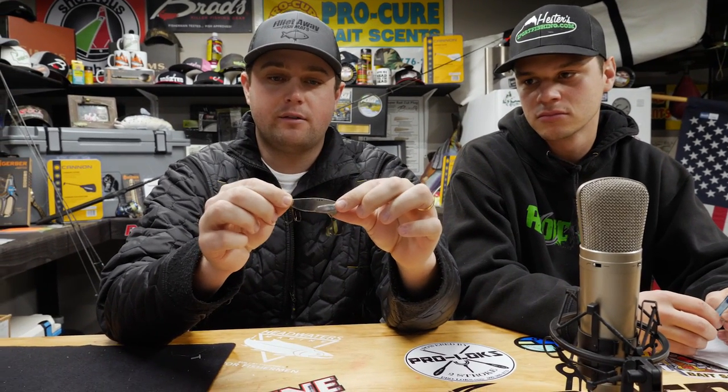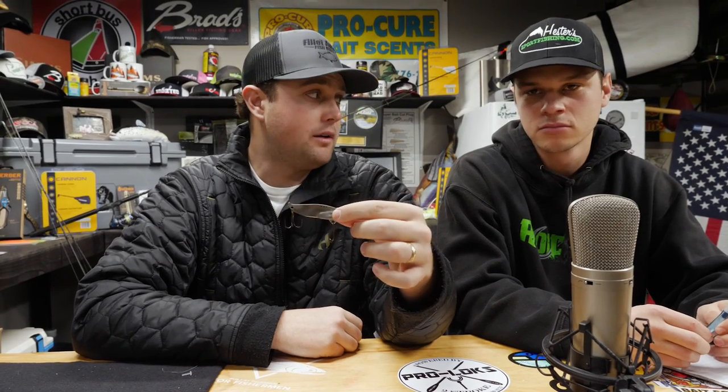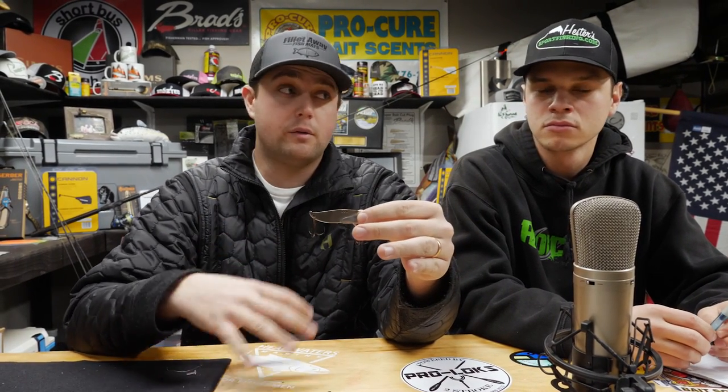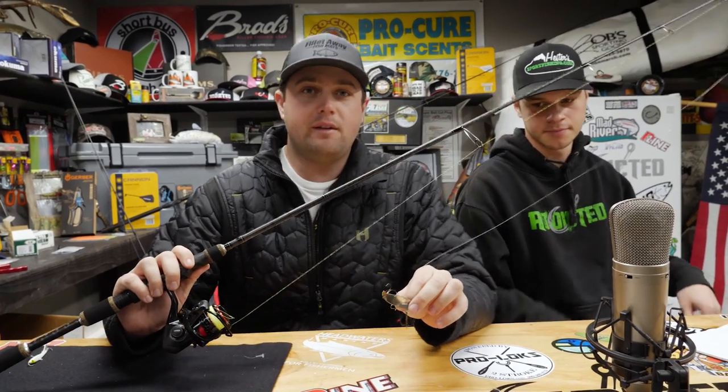These come in different sizes and colors and are a great bait for searching fish over structure. One favorite method is the three-in three-out roll, where three guys cast around the boat and three guys go vertical over structure. Make sure when you catch fish to mark your waypoints — when you find a fish there are usually multiple around it, so stick in that area.